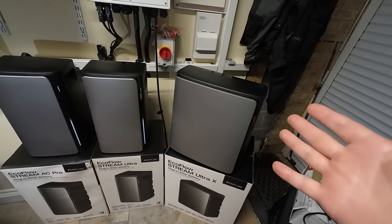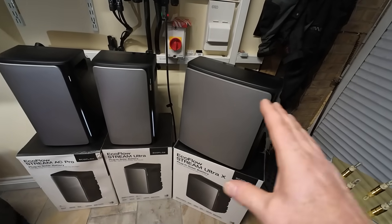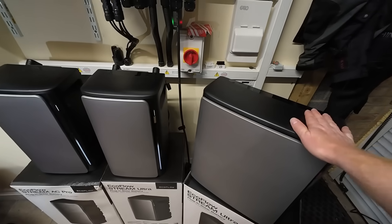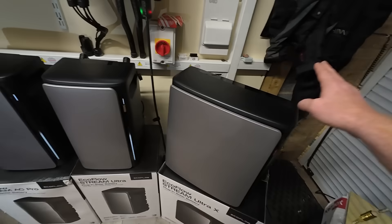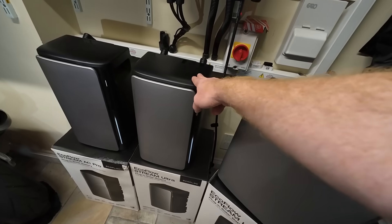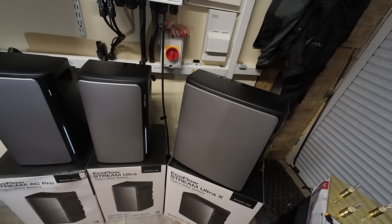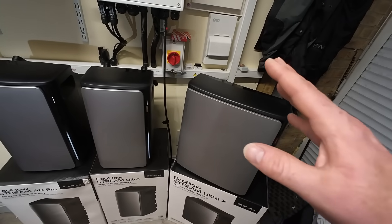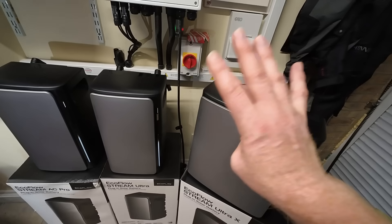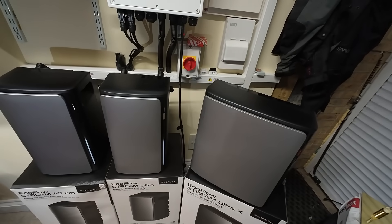What is different with the Ultra X and why is this being touted as the sweet spot of the EcoFlow Stream range? Well as you can see from the size it's almost double the Stream Ultra — 3.84 kilowatt hours of battery storage versus 1.92 kilowatt hours. So it's double the battery storage capacity. Broadly everything else is the same: it has basically the same inverter and the same four solar panel inputs on the back.